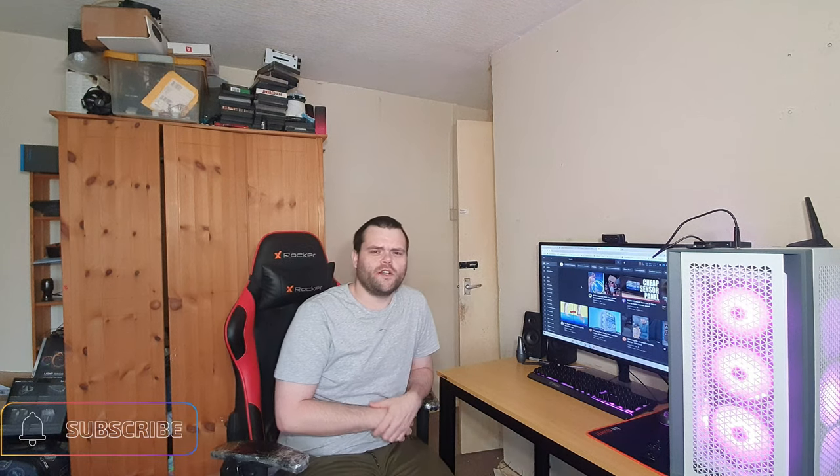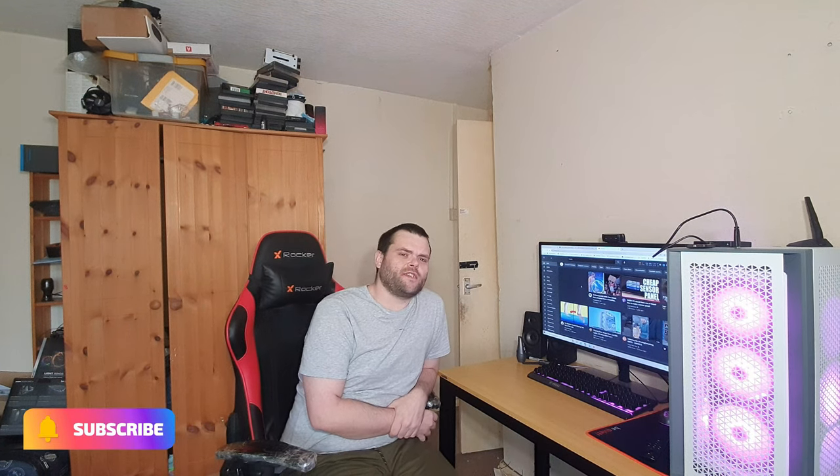Hey guys, this is Richard from Welch Tech. This is my next video: is the Corsair 5000D Airflow worth it? Let's find out.